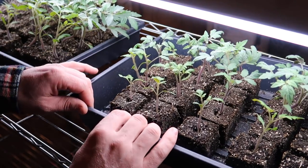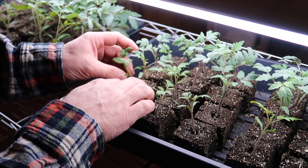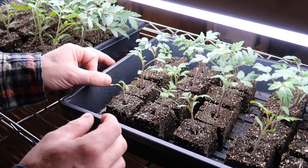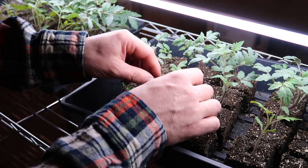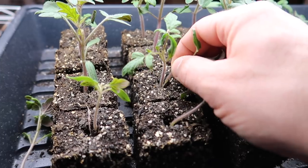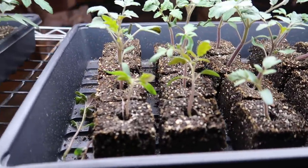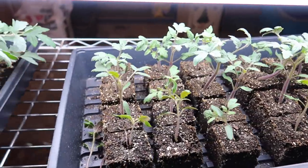I have not been thinning my plants right away. What I do is I let them grow up a little bit, and when I find one plant that's better than the other — like this one's growing nice and straight and the base on this one doesn't look as nice — we're going to get rid of that one. I hate thinning them too soon just in case one or the other doesn't make it.